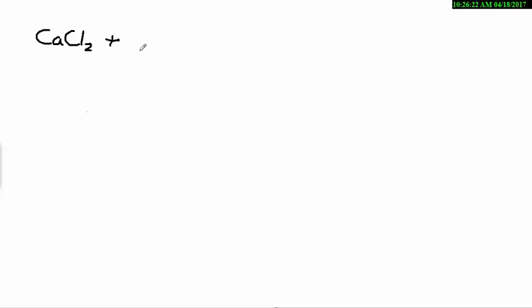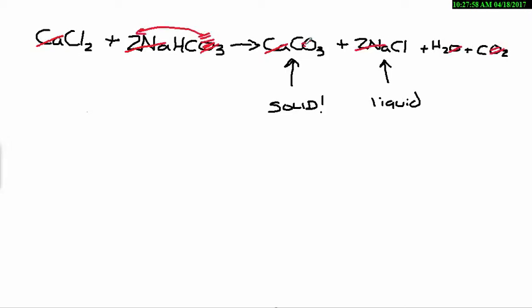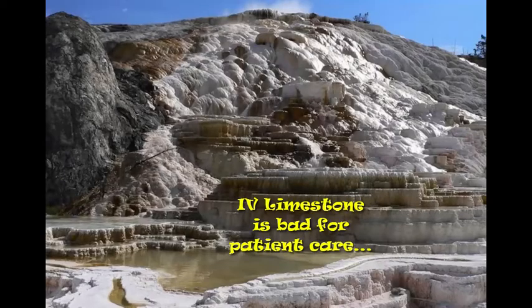Here's the chemistry behind it. You have a chemical equation: calcium chloride plus sodium bicarbonate yields a couple things — your calcium carbonate, which is that solid precipitate you saw; some normal saline, which is a liquid; some water; and some carbon dioxide. If you cancel everything out and balance your equation like you do in chemistry class, you get a nice balanced equation. The cool thing about calcium carbonate is it is called calcite, and it's also what makes up limestone.